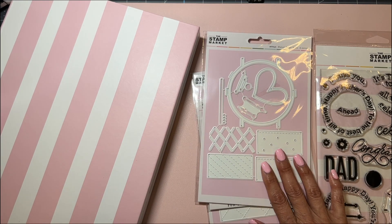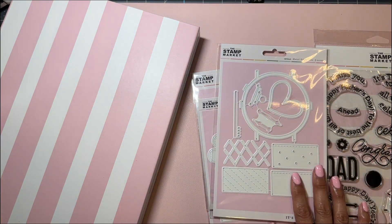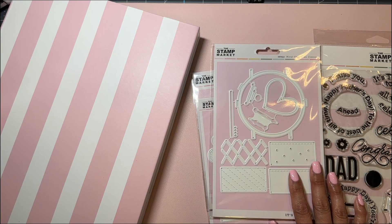That was the whole unboxing of the subscription for this month — brand new subscription! Hopefully I'll have some projects to show you soon from all the stamps and die sets I got. Talk to you soon, bye!